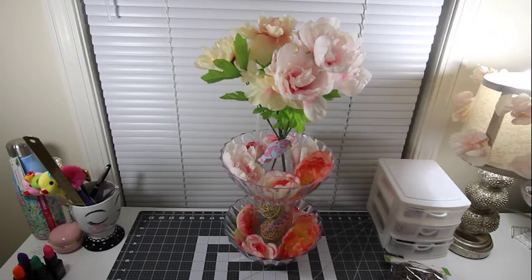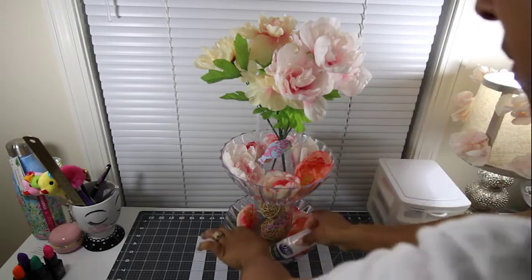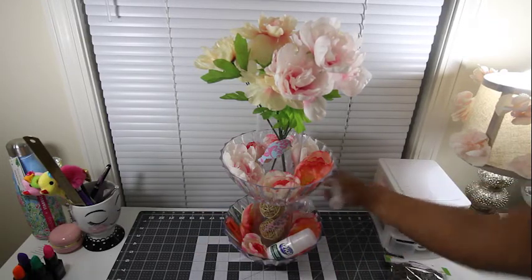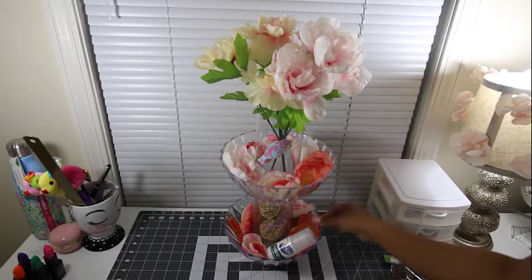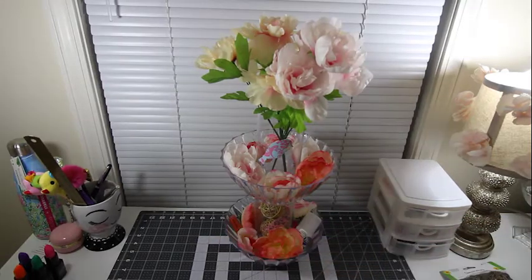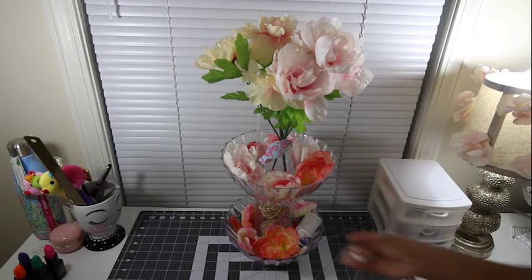This is where we'll start putting the toiletries in. I have a little extra deodorant — put that down at the bottom. The extra toothbrush, toothpaste, right in there. You can even put your little flowers over it to kind of hide and conceal it. You can even put some mints inside if you have those house guests that are too shy to ask.